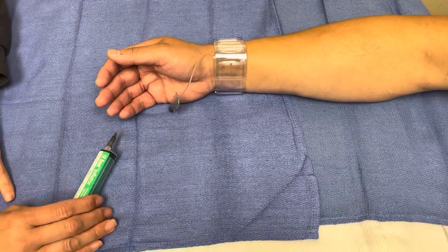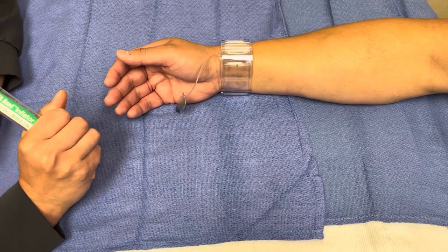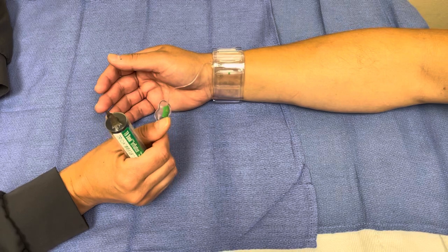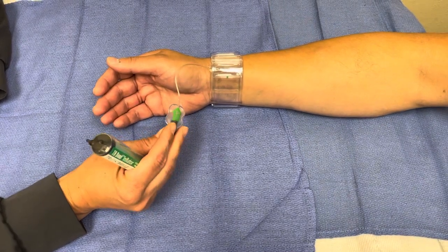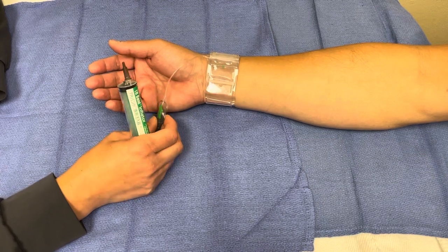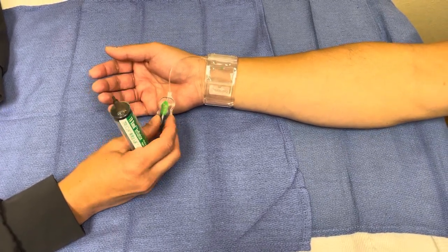First of all, we're going to give you in report how many cc's or mils of air were left in the band. So make sure that you got that. If you did not get that, make sure you ask that question. Also, we're going to tell you if it was a diagnostic procedure or an intervention procedure, because those are different.